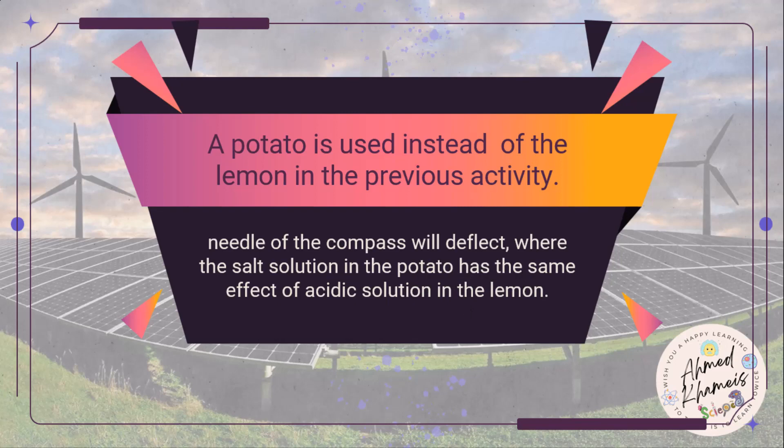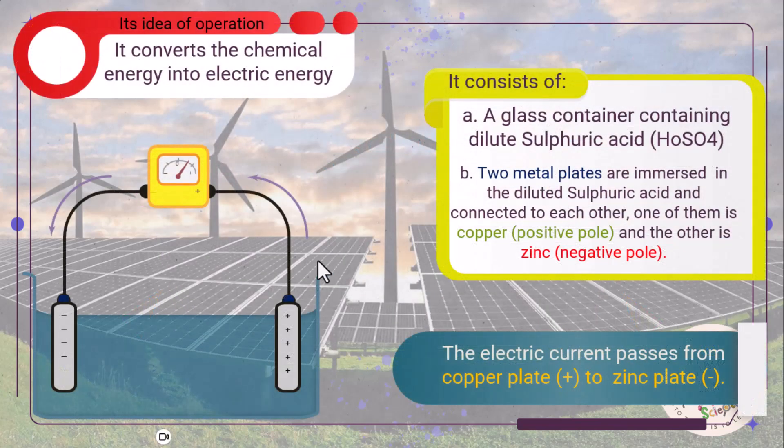Let's see the simple electric cell, which is the simple version of our batteries. It works by converting chemical energy into electric energy, and consists of a glass container holding dilute sulfuric acid. Two metal plates are immersed in the dilute sulfuric acid — one is copper, which is the positive pole, and the other is zinc, which is the negative pole. The electric current passes from the copper plate, the positive pole, to the zinc plate, which is the negative pole.